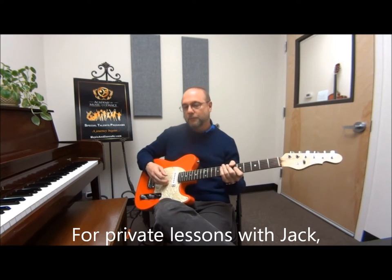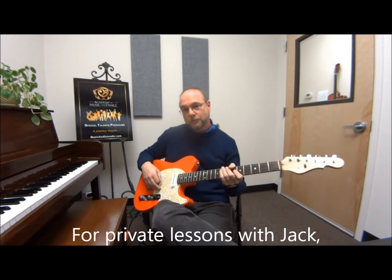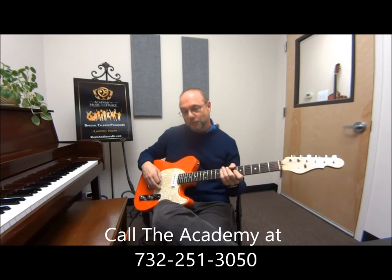So that kind of thing — that shows you a little bit of what you can do with the guitar.